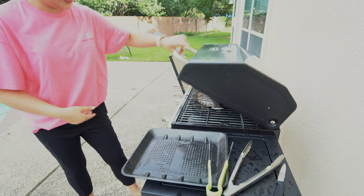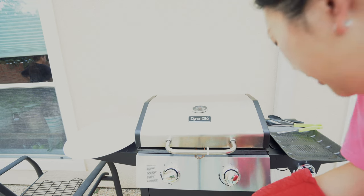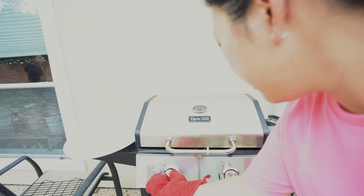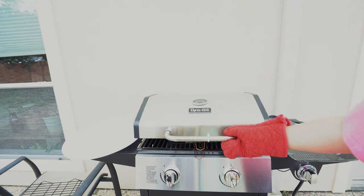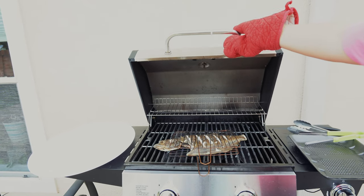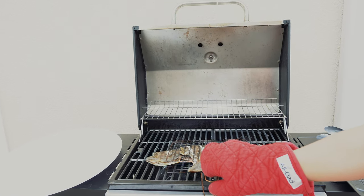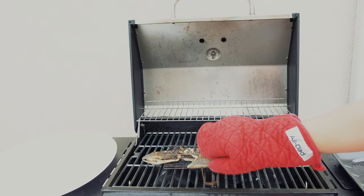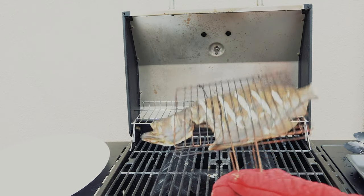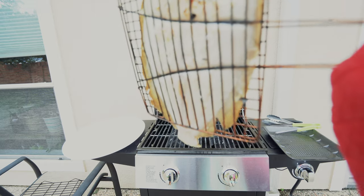And we're going to close it. Let it cook for 5 minutes. Okay, it's been 5 minutes, I'm going to turn off my heat. Let's look. Ooh, that looks so good. Wow. Can y'all see that? Mm-mm-mm.